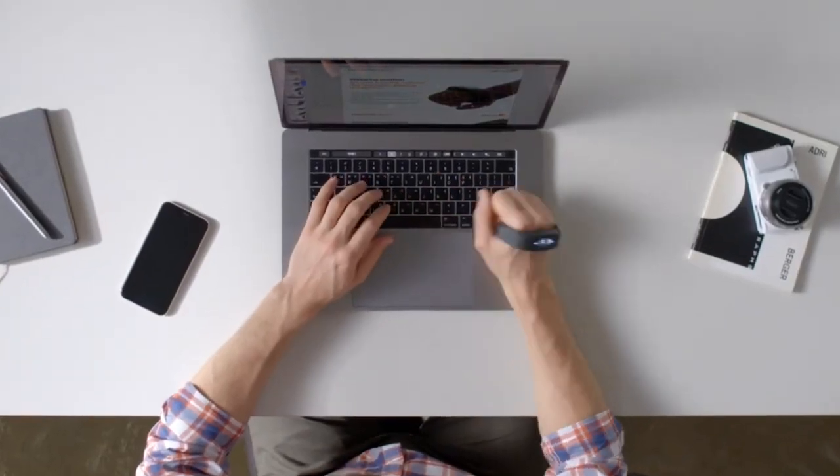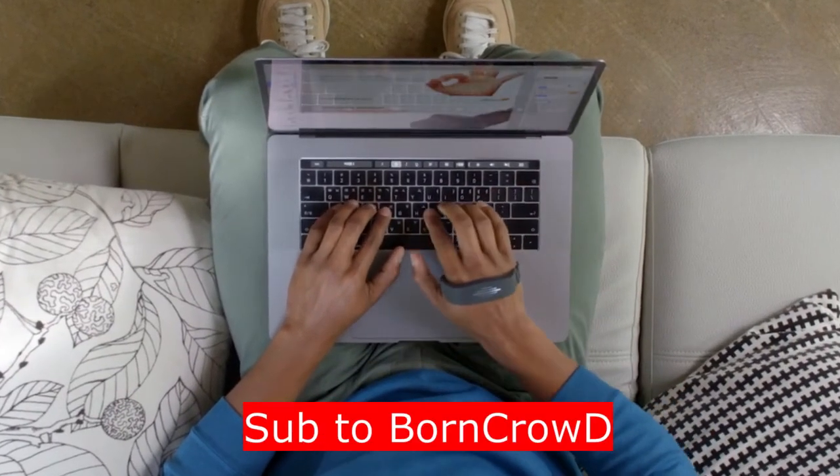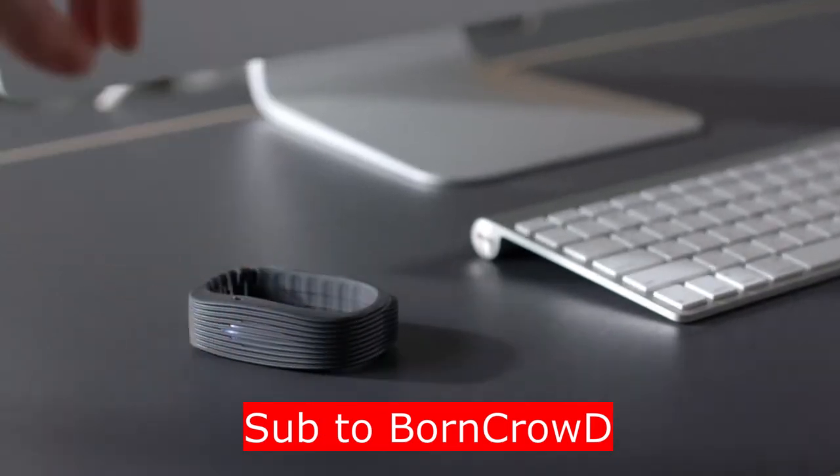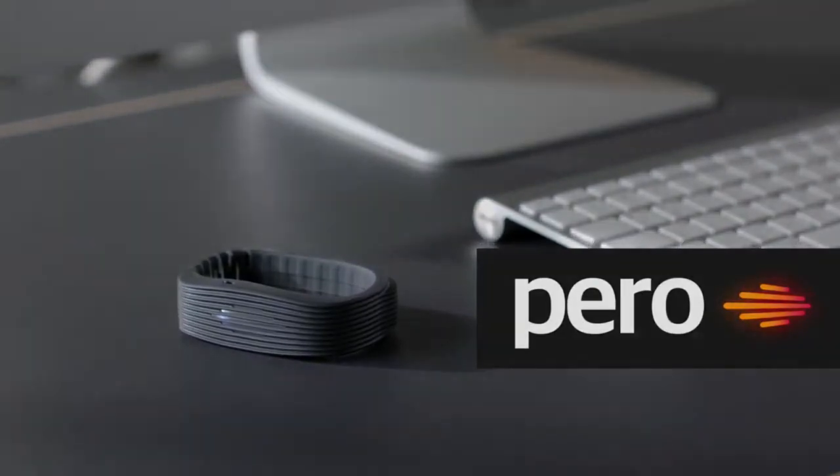Simplify your desk with Perro. Desks are now optional. Up your workflow game — anywhere, anytime. Perro.